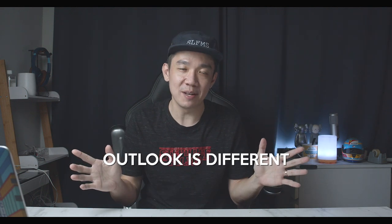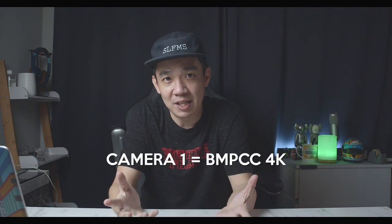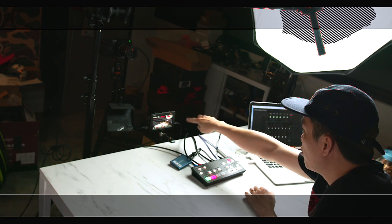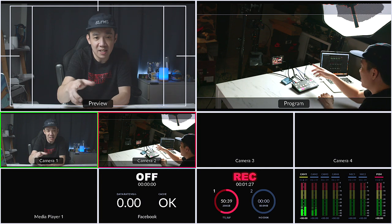Here we are at part three. What you see in front of me is the Dream Blackmagic Design ATEM setup — everything connected using Blackmagic Design products. Camera one is the Blackmagic Pocket Cinema Camera 4K. Camera two is the BMPCC 6K. And you can see I'm doing a recording of the multi-view on the 5-inch Video Assist.